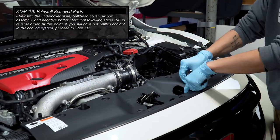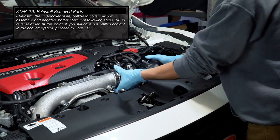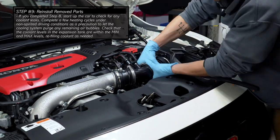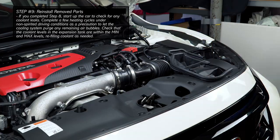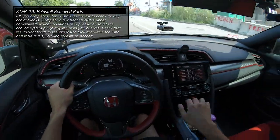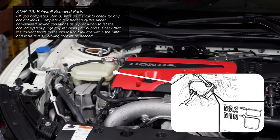Reinstall the stock components following steps 2 to 6 in reverse order. At this point, if you had skipped step 8 and still need to refill coolant, proceed to step 10. If you have completed step 8, you can now start up the car to check for any additional coolant leaks. Complete a few heating cycles under non-spirited driving conditions to let the cooling system purge any remaining air bubbles, then check the fluid levels in the expansion tank, adding any coolant if necessary.